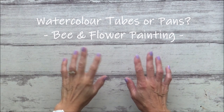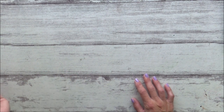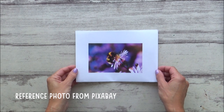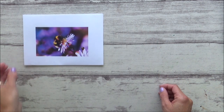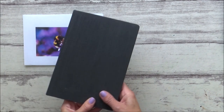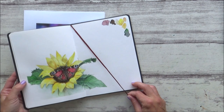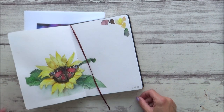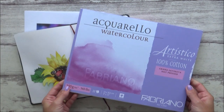Hi guys, welcome back to my channel. Today I'm going to be painting another botanical watercolor piece with a mixture of watercolors from tubes and pans, and I'll be talking more about that in the rest of the video. I've printed off a reference picture which caught my eye on Pixabay. Last week I did a similar botanical painting in my sketchbook, and I'll put a link to that video at the end of this one if you haven't seen it.